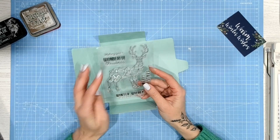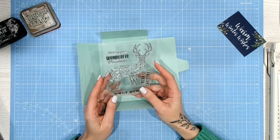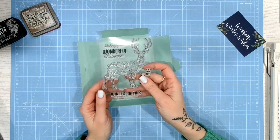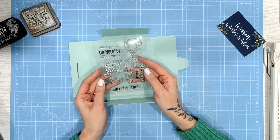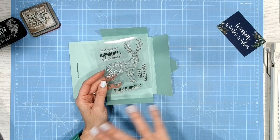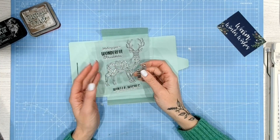It's actually quite a large stamp set, so you've got the large geometric stag there and three sentiments as well. I'm going to be showing you today a technique that's something I've been doing for a little while. It was actually something I discovered by mistake but I love it and I always think it looks a little bit like a burnt wood effect.